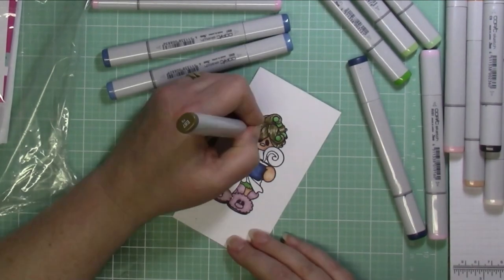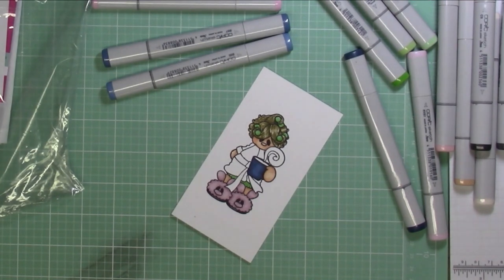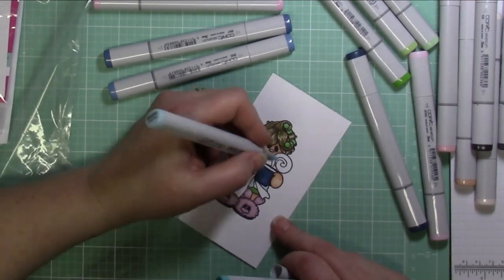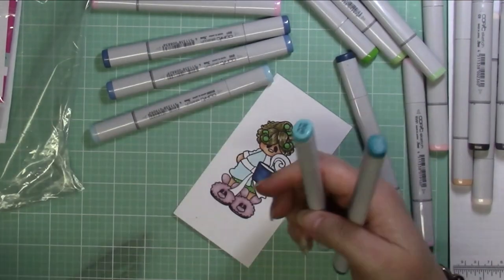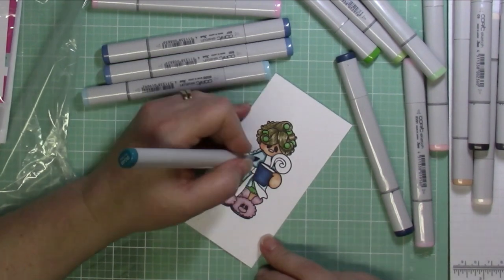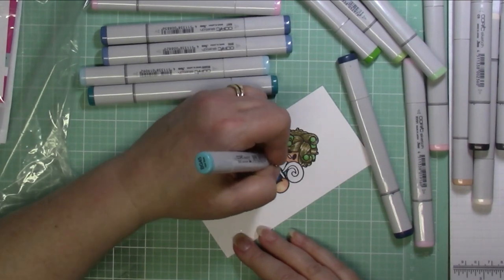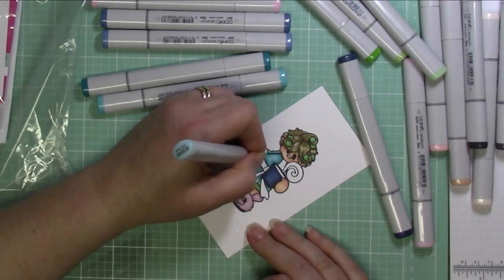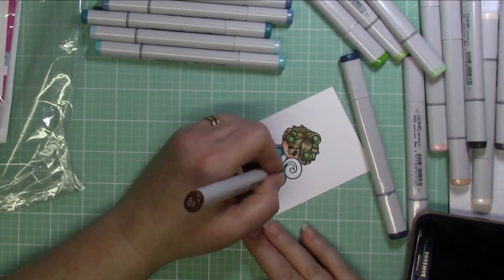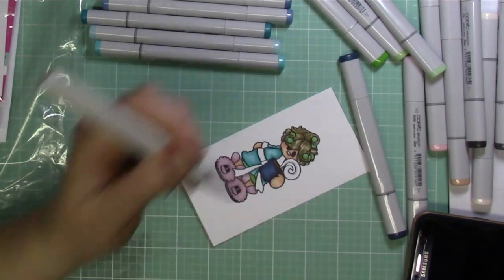For this card, I colored with Copic markers — as you can see — and I showed all of the markers I used. I'm doing my basic Copic coloring, trying to get some shadows in there and leaving some highlights in the hair. I love this stamp — it's probably one of my all-time favorites. I love the lady with the rollers in her hair; I think it's hysterical.